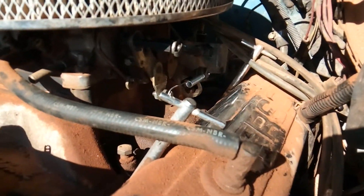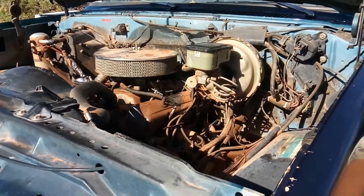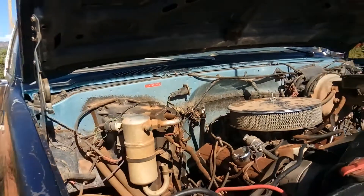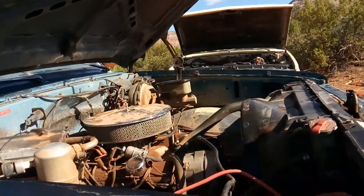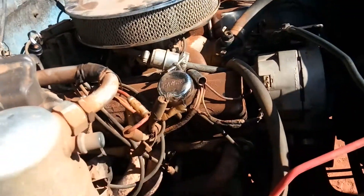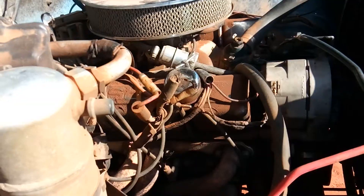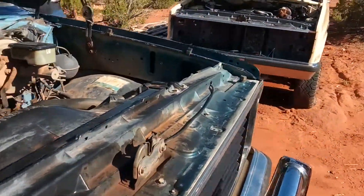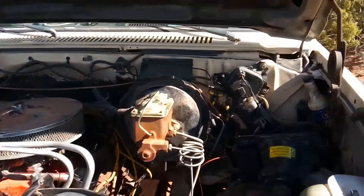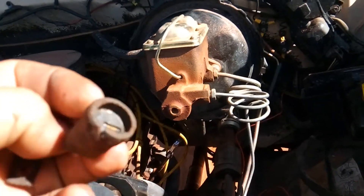Then put a new spring on — you can see the new spring down on the bottom there. Got that done, put the front driveshaft in, finally hooked up a couple of the wires — just little plugs. One's for the four wheel drive indicator light and the speedo cable. Still have one more plug I have to do, but I have to get the wire out from the Suburban. This is the plug wire I've got to take out of here today.